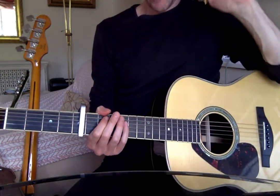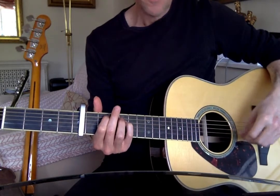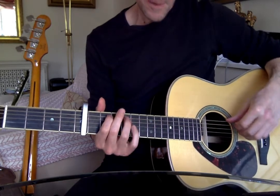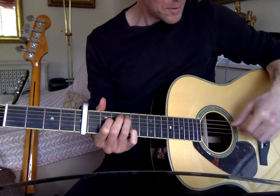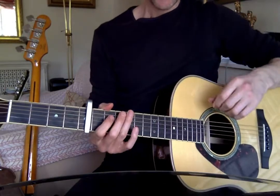Okay, so Ralph McTell — barges. After the intro, which we've got, I'll do that with the thumb. Yeah, and it repeats that back and forth several times. And then he starts singing.